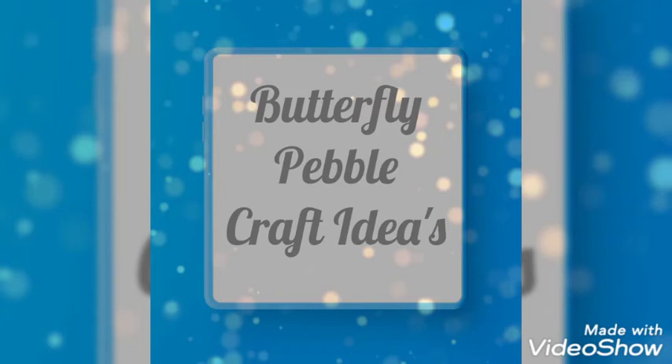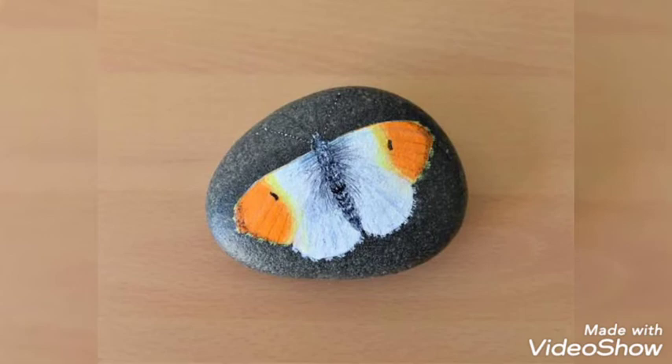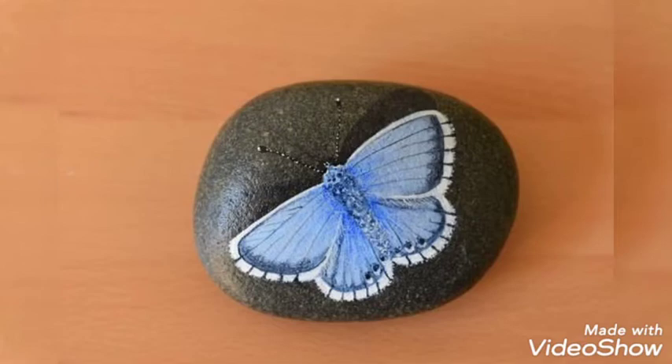Hello and Assalamu Alaikum, welcome back to our YouTube channel. I hope you are all fine. We are back with butterfly pebble craft ideas — these are very beautifully drawn butterflies onto these pebbles.